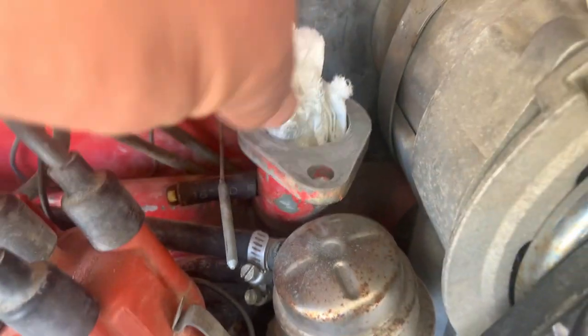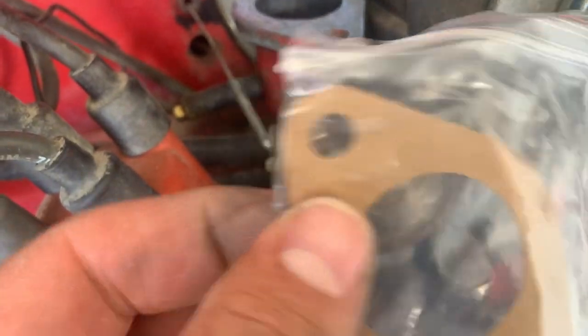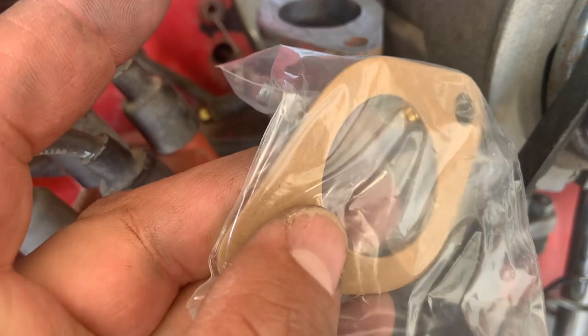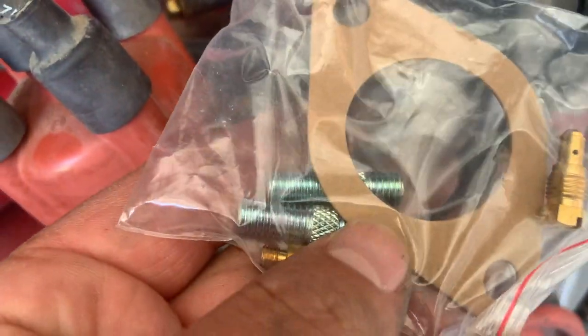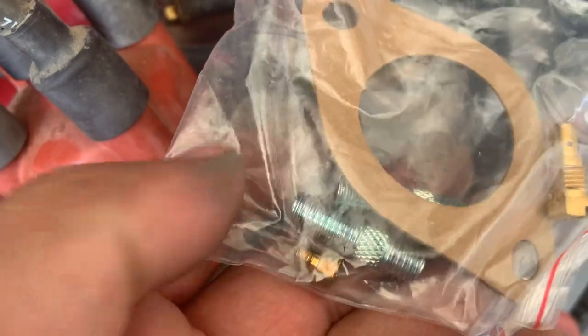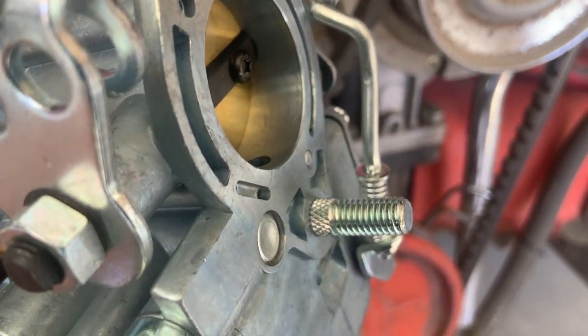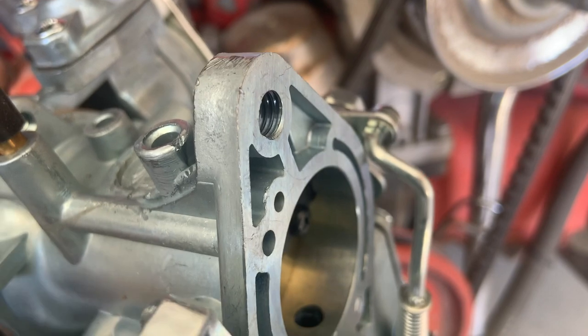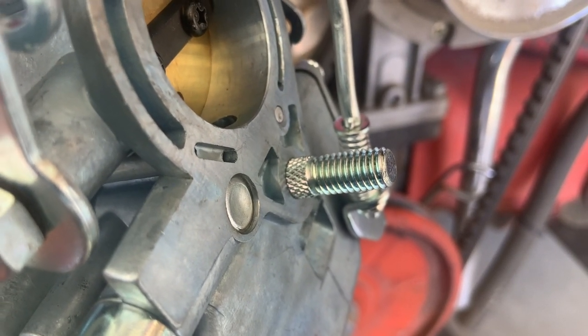Got it cleaned up as best I could, pull that paper out. In the kit you get a new gasket — it's just like a piece of cardboard — your two mounting studs, and some extra jets. When putting in the new studs, the short end goes into the carburetor and the longer end is what the nut bolts onto.